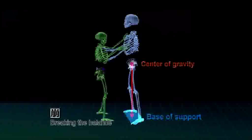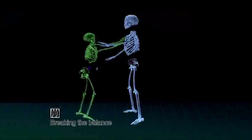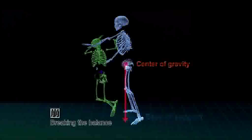The base of support is the area within the outline of the ground contact points of both feet. As you can see here, pulling back draws the opponent's center of gravity beyond the base of support. That's how it begins.